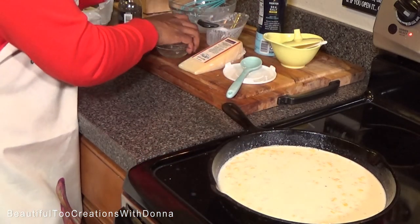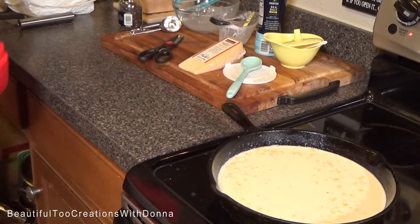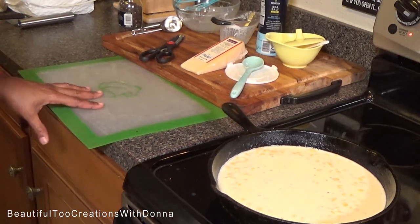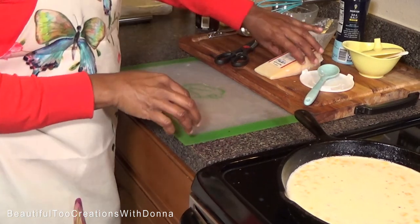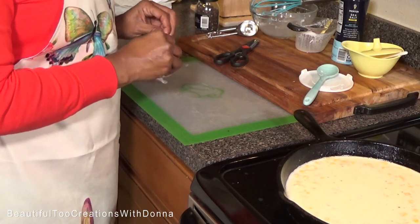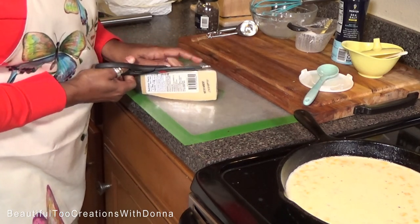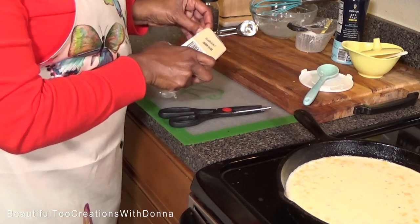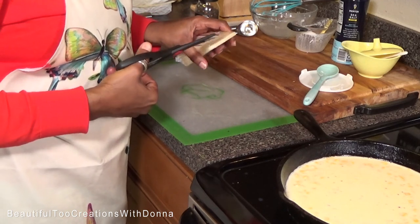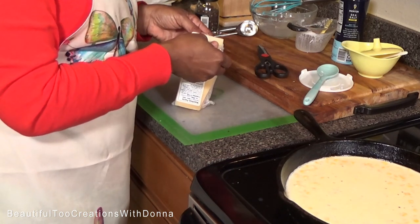While that's cooking, I'm going to grate me some Parmesan cheese. As it pertains to cheese, in my opinion, the freshly grated is always so much better. It makes a world of difference in your recipes.